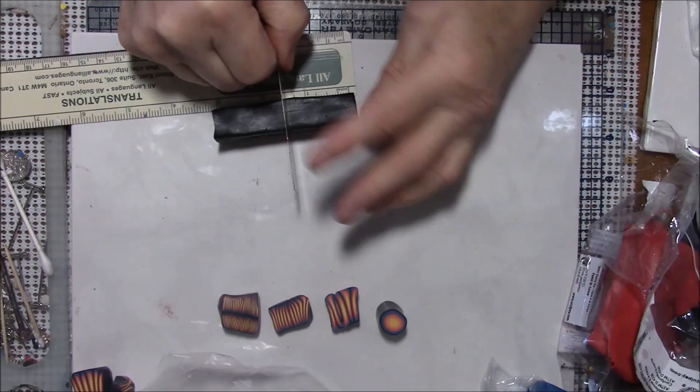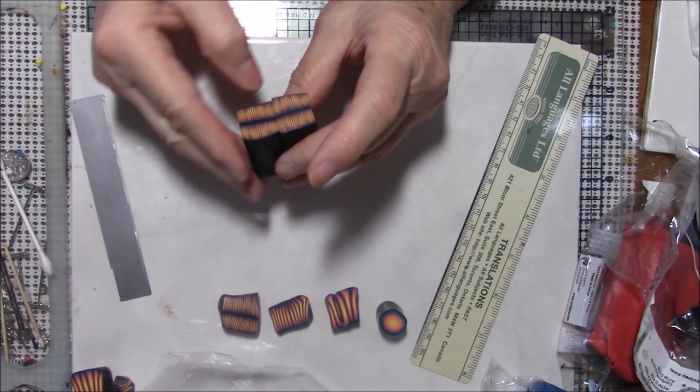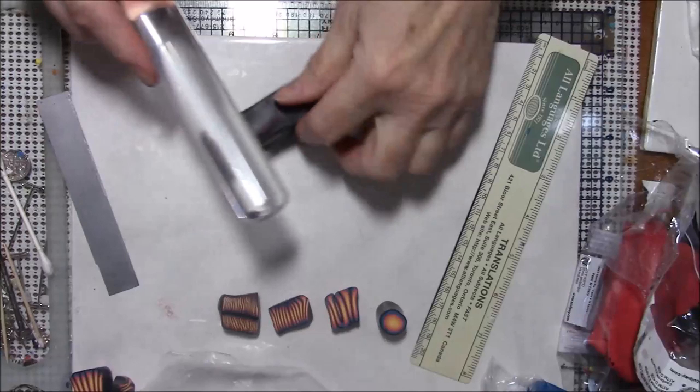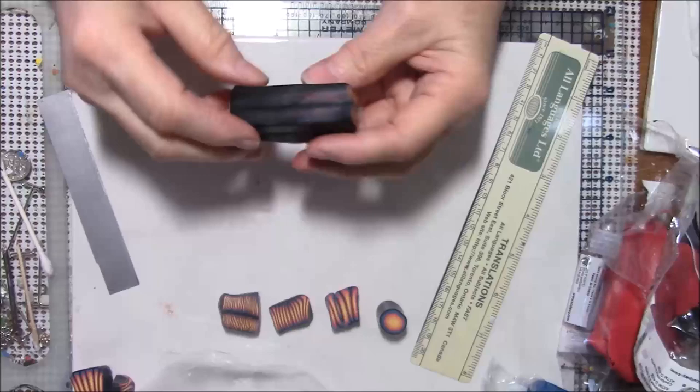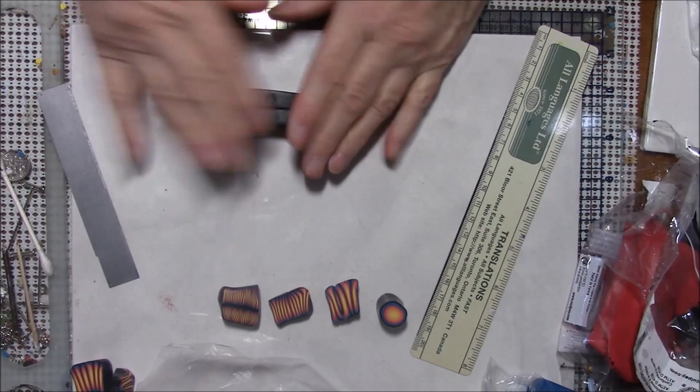Cut it to an inch and a half and put it next to each other this way, and we're going to squeeze again. I don't know if you can see but some of the color is beginning to show through the black, and at this point that's okay because I think I'm going to wrap the whole thing in black.